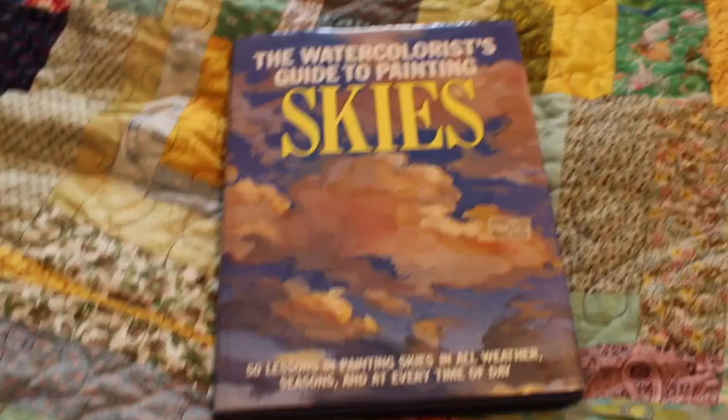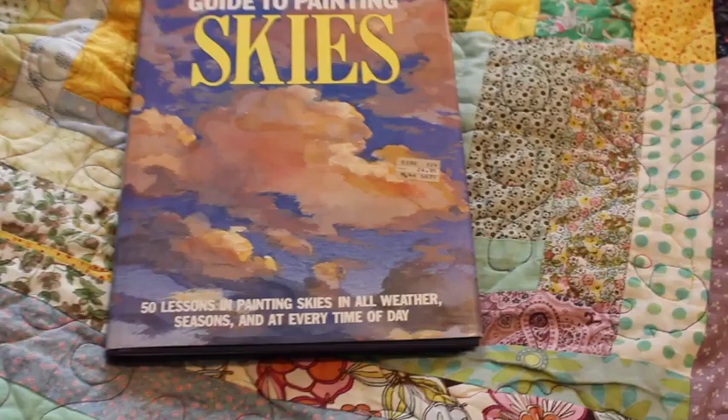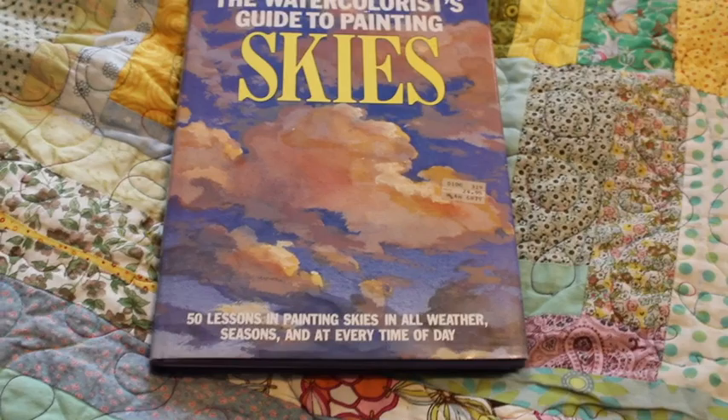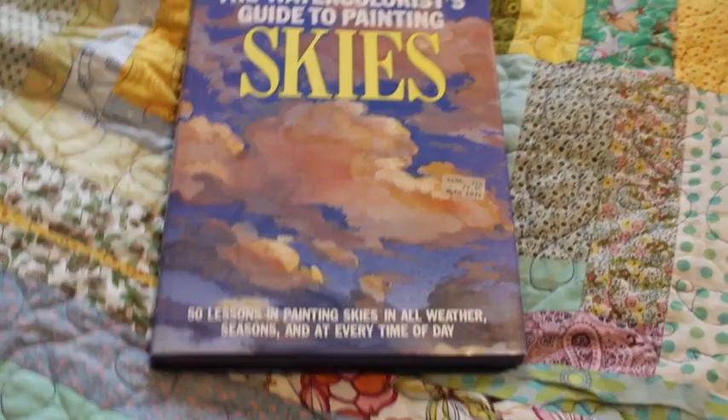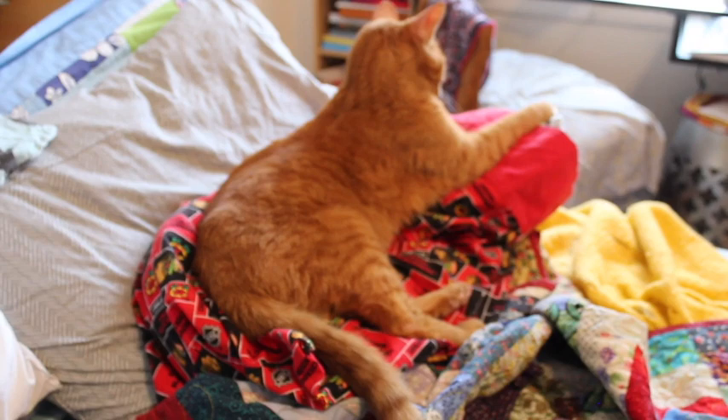If you wish to go through all this exercise, may the odds be ever in your favor. Thank you so much for watching — I was so excited to be able to share this with you guys. If you've stuck it through for all of it, again, thank you. Here's one more look at Boo — Boo, say hi. Alright, thank you, bye!